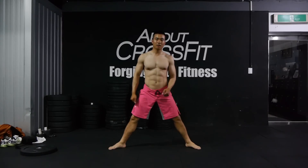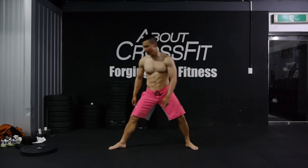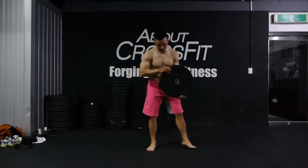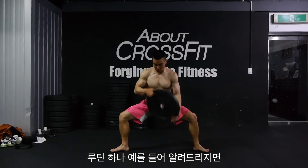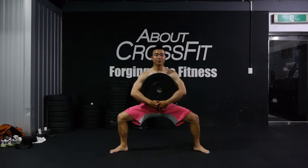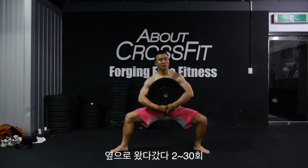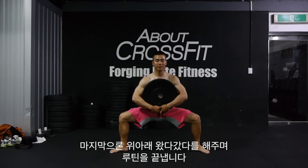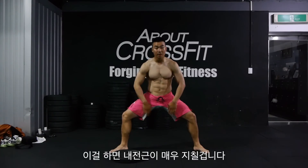For me, bodyweight sumo squat is very easy so I like to use some weight to make it more challenging — here's a weight plate. What I would do, for example, is hold the sumo squat with weight for 90 seconds. After that, I will do side-to-side sumo squat maybe 20 to 30 times. And as a finisher, I like to do up and down. This will definitely kill your entire adductors.